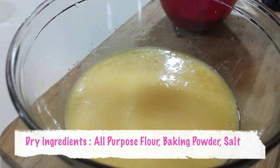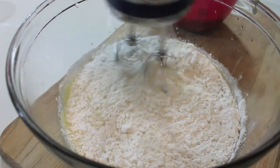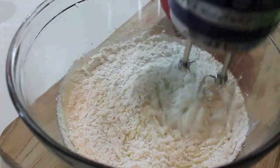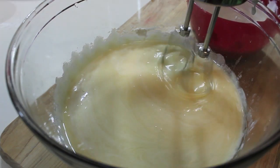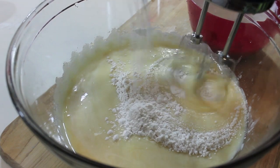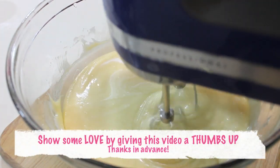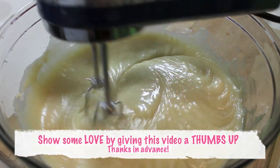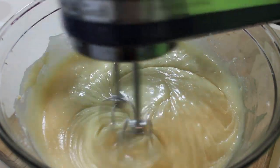I'm going to start adding in my dry ingredients, but I'm going to alternate with my dry ingredients and my wet ingredients, which is going to be our sour cream and buttermilk mixture. While I'm adding everything into the bowl, I'm going to use my hand mixer set on a low speed. We're just going to continue mixing everything until it's all in that bowl and nice and creamy.